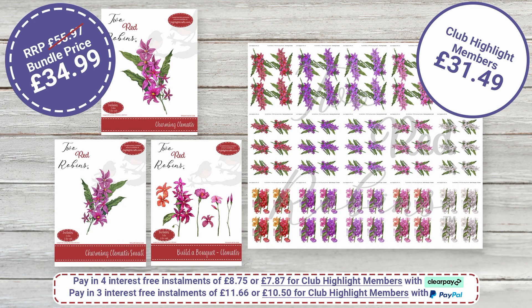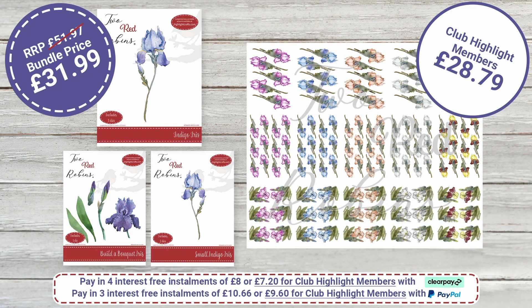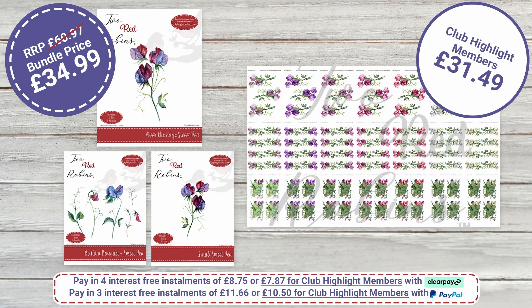On screen you can see the lovely Clematis. You'd normally pay for the dies and then one pound per print per sheet. There are 15 sheets, so that's £15 worth of prints. Then we have our beautiful Iris — should be £51.97. Our bundle is £31.99, and Highlight Club members pay £28.79. You get the extra colourways included in the bundle — fabulous.